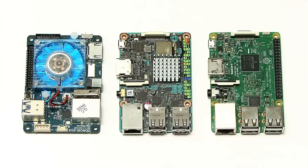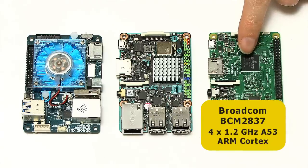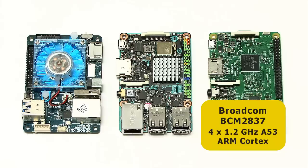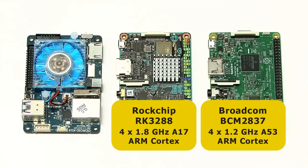Let's start thinking about the system-on-chip on the boards. On the Raspberry Pi 3, we've got a Broadcom BCM2837 quad-core system-on-chip with four ARM Cortex-A53 cores running at up to 1.2 GHz. Meanwhile on the TinkerBoard, we've got a Rockchip RK3288, again a quad-core system-on-chip with four 1.8 GHz ARM Cortex-A17 cores.